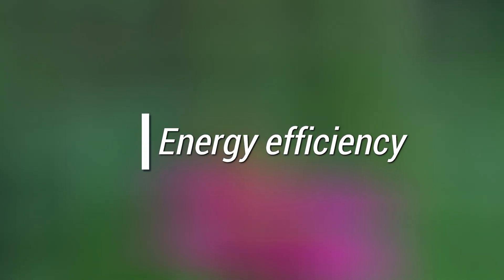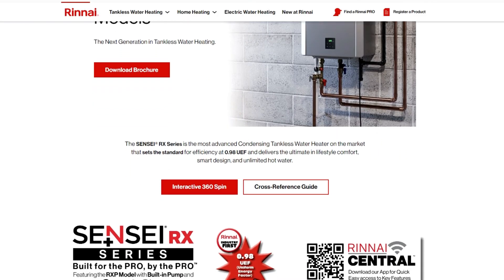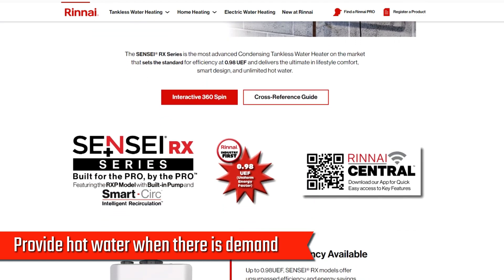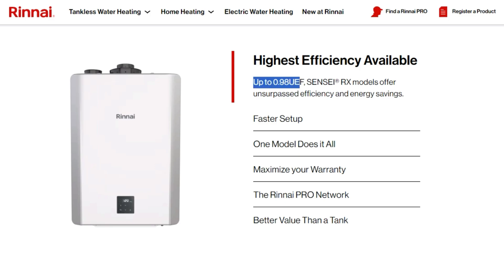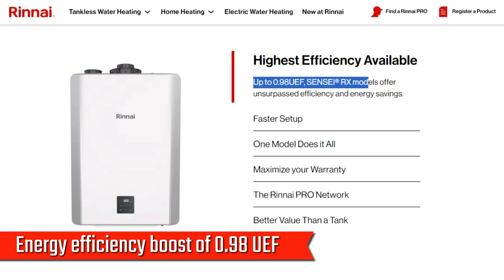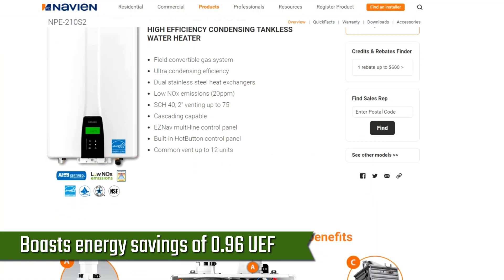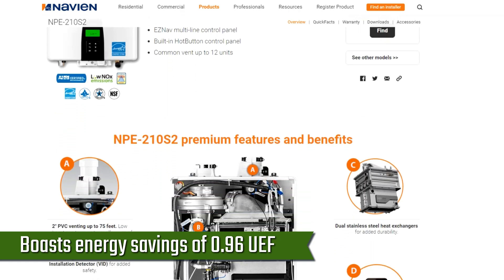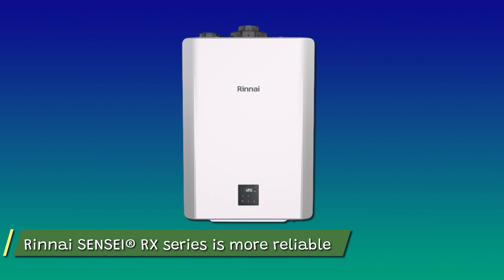The main difference between the Rinnai Sensei RX series and the Navien NPE-210S2 is their energy efficiency. The Rinnai Sensei RX series provides hot water on demand and prevents standby heat loss, saving on gas bills, with an energy efficiency rating of 0.98 UEF. The Navien NPE-210S2 features advanced condensing technology with a 0.96 UEF rating. Therefore, the Rinnai Sensei RX series is more reliable when it comes to energy efficiency.